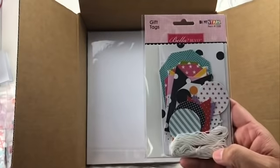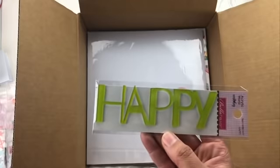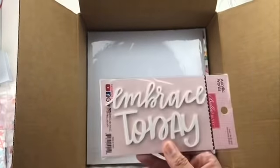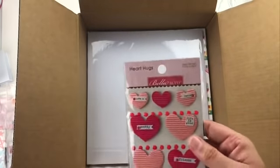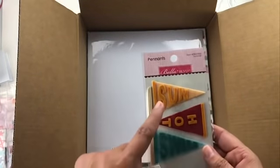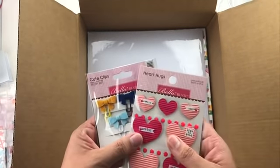They also sent some gift tags from the Oh My Stars collection that coordinate, plus some bows and acrylic words. A lot of these are from their legacy collection, which means they mix and match with any collection. Some are specific — like 'sun hot swim,' which is unique to this collection — but things like the heart hugs, cute clips, bows, and many acrylic words are specifically meant to go with any collection, not just one.